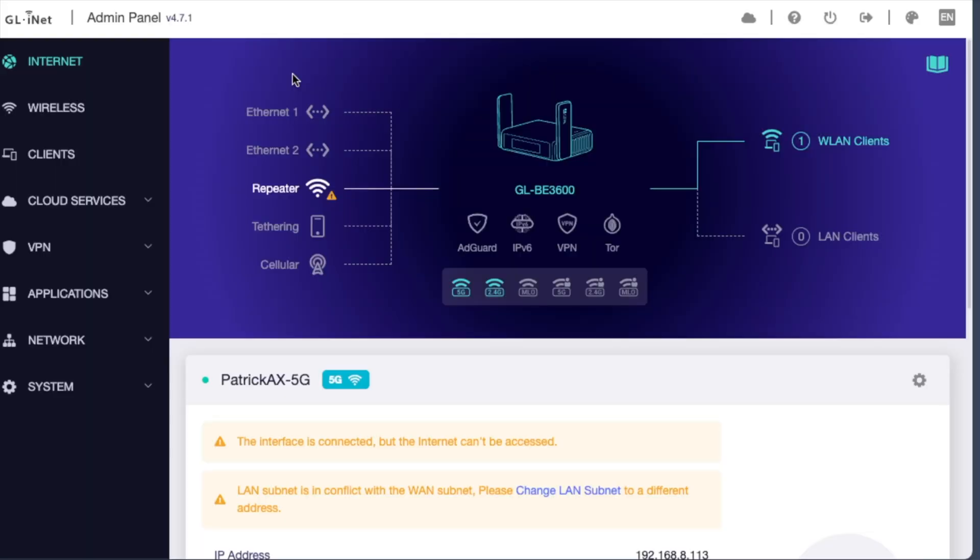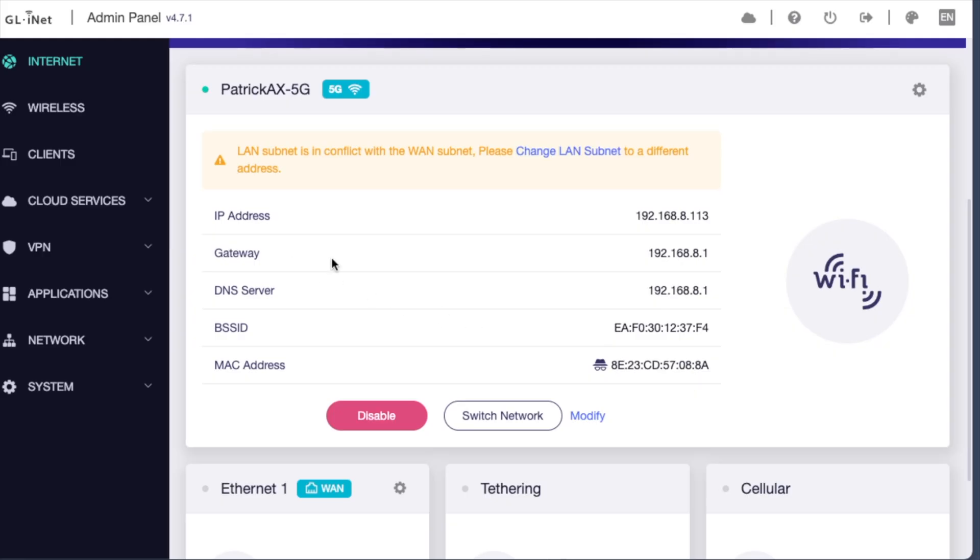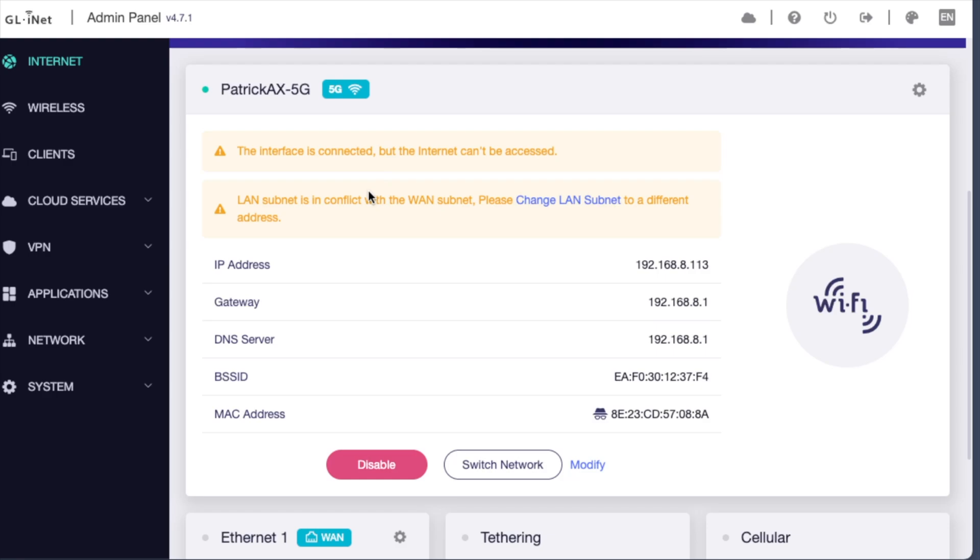Here we are in the GL-INET admin panel, version 4.7.1. Right away we see what mode or how our Slate 7 is connected to another network — it can be either Ethernet, repeater mode (Wi-Fi to Wi-Fi), tethering to a phone, or using a USB cellular modem. WLAN clients are the wireless devices connected to the Slate 7 — in this case, my Mac Mini. Devices connected via the LAN or Ethernet port will show up here as well. Down here it shows what we're connected to. In normal cases this will be green with no errors, meaning we're properly connected to another Wi-Fi network such as a coffee shop or hotel network. We can switch networks through this button here.